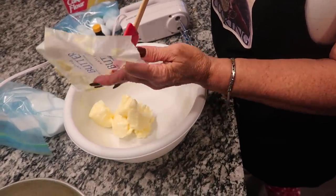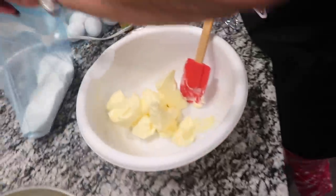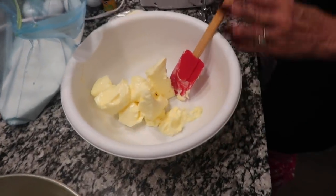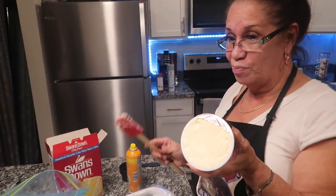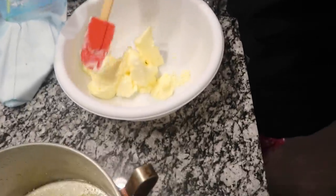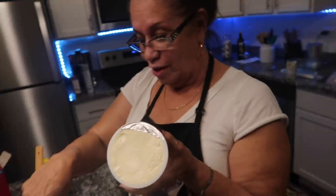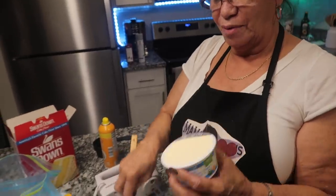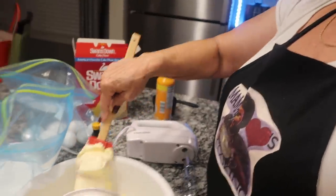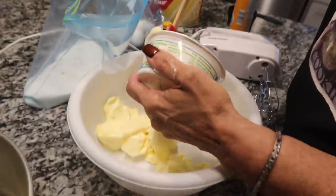You want to take your butter and put your butter in first. You have to make sure that you don't use any ingredients cold — everything has to be room temperature. If you don't do it at room temperature, you're going to have little clumps in your cake. You want to make sure this is nice and smooth — room temperature.